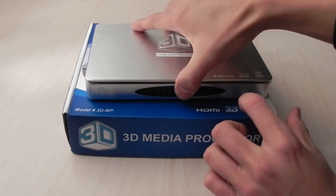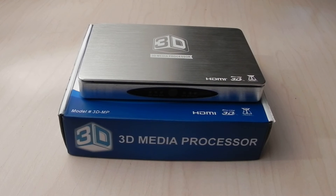You can use this processor to convert 2D media to 3D formats. These formats range from amber blue glasses on 2D TVs, shutter glasses on 3D TVs, polarized glasses, and now the processor is optimized to be used with 3D ready DLP projectors and shutter glasses as well.